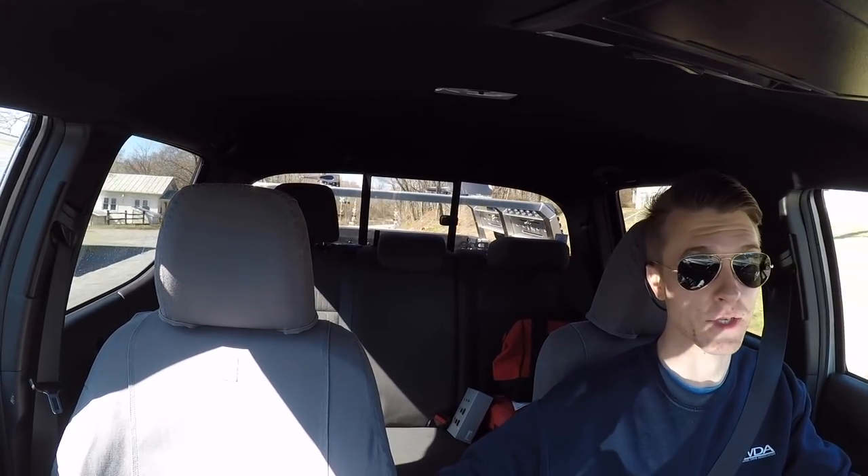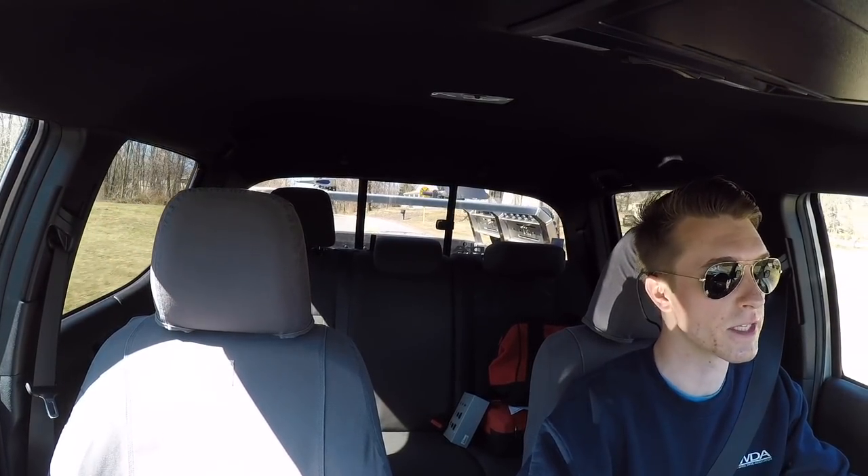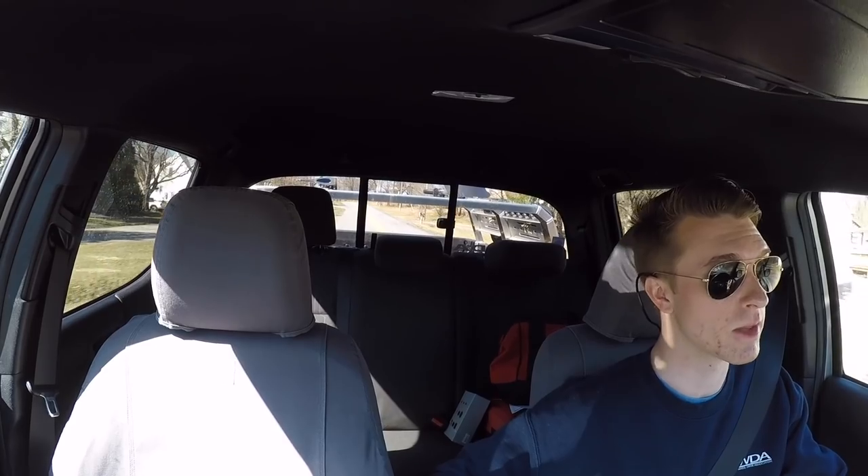There is also a filter on this transmission, but for the purposes of this video I decided not to purchase a filter — and in turn a new gasket — because you have to remove the pan, then the gasket, then the filter. That is something I haven't done yet but will most likely do before a hundred thousand miles. When I do remove that filter I would probably have to replace closer to four or five quarts along with it.